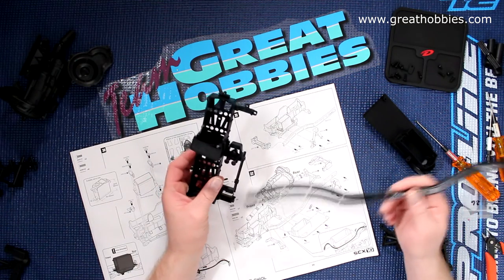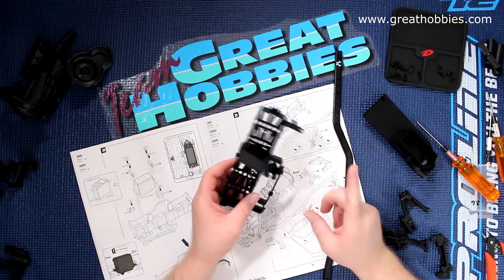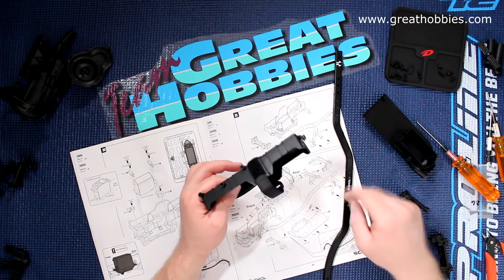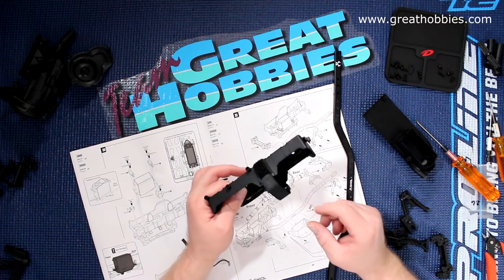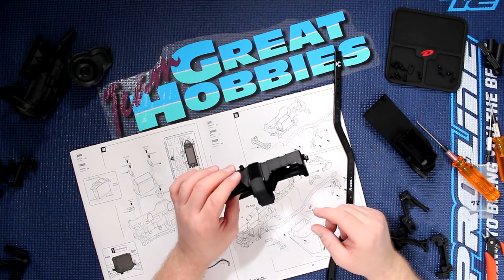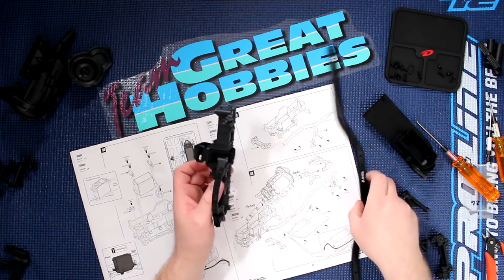In the last video we built up the battery tray. There's one thing I forgot to mention — a very important step: put in your strap, because once it's on the rail you won't be able to put it back. You'll need to remove it from the rail to put in your battery strap. You can save yourself a lot of headaches.